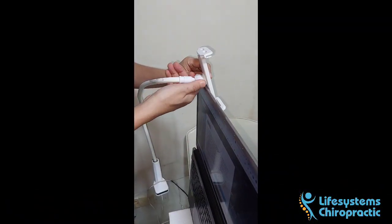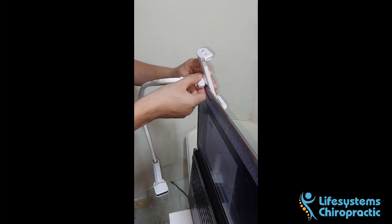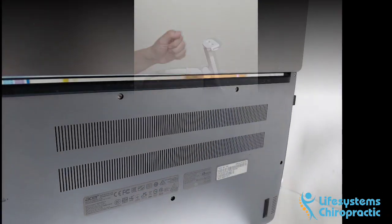The second item we need is a goose neck phone holder with an adjustable clamp bracket to secure the laptop. If you don't do this part correctly, your laptop may just fall and crash. Not good.